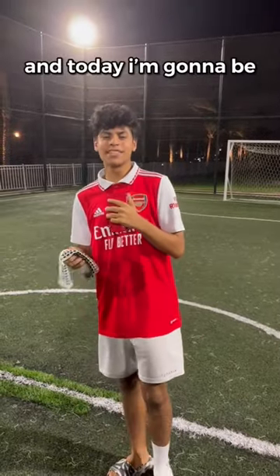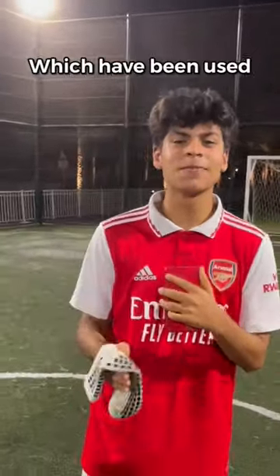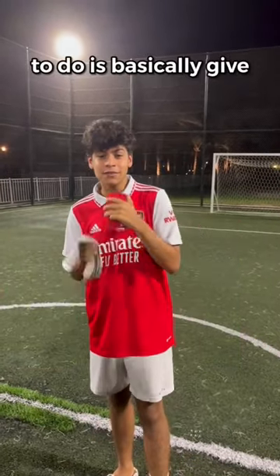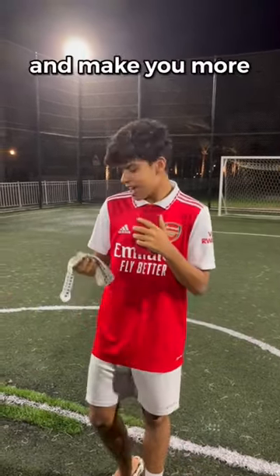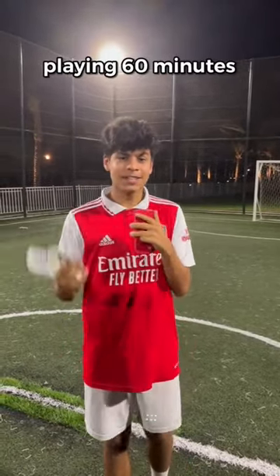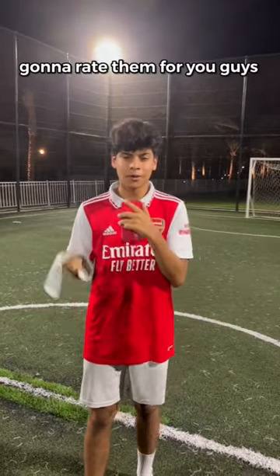A new football hack — today I'm going to be testing out grip socks, which have been used by players such as Luis Suarez and Paul Pogba. What they're meant to do is basically give you stability in your shoes and make you more agile and move quicker. I'm going to be playing 60 minutes of football testing them out and I'm going to rate them for you guys.